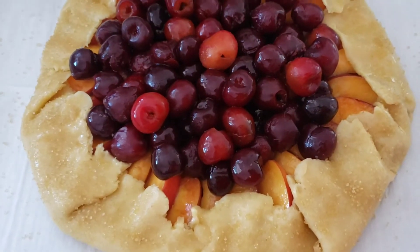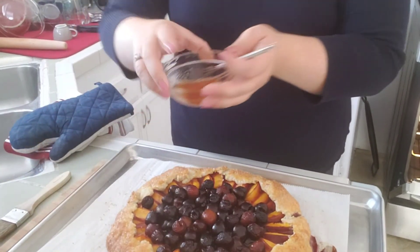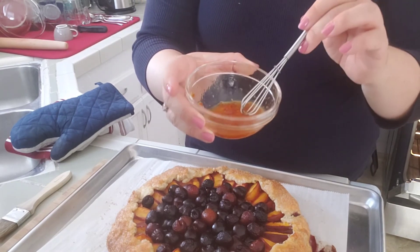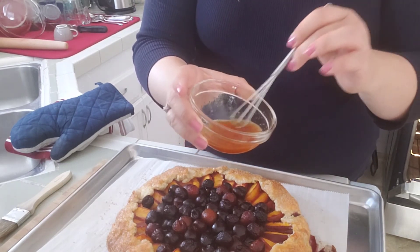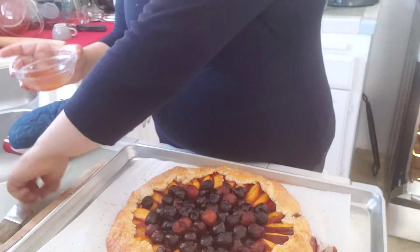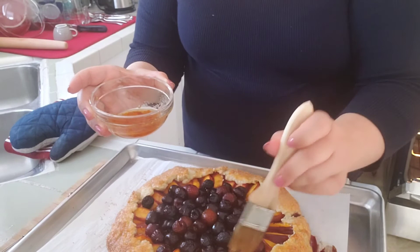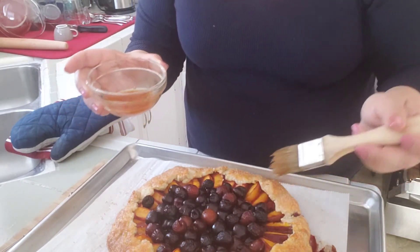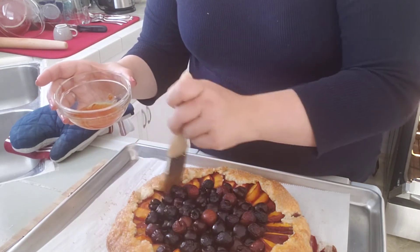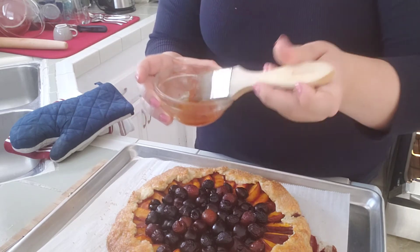This goes into the oven to bake. When it's almost done, I'm going to make a glaze with just a touch of hot water, some apricot jam, and a squeeze of lemon. Brush this over the fruit to give it a nice shine. It's quite juicy — there's a leak, but oh well. Then pop it back in the oven for another five minutes.